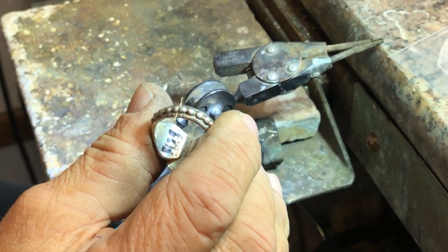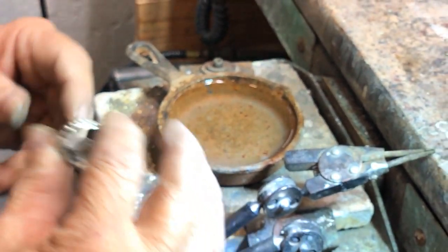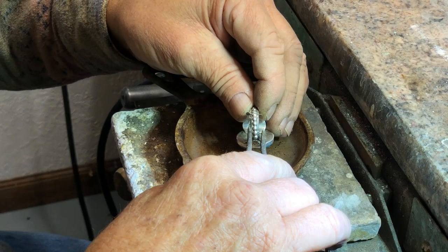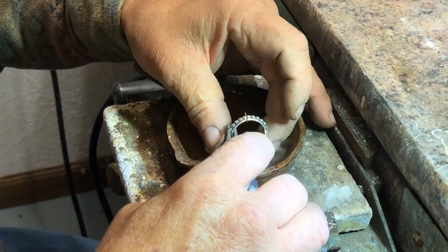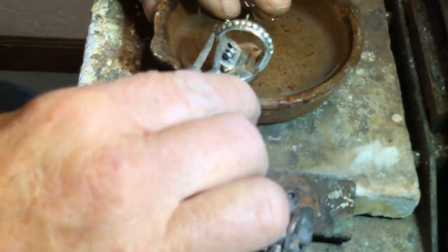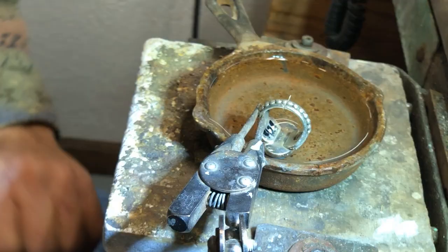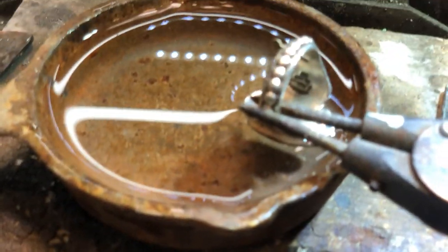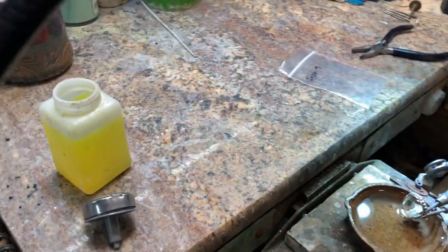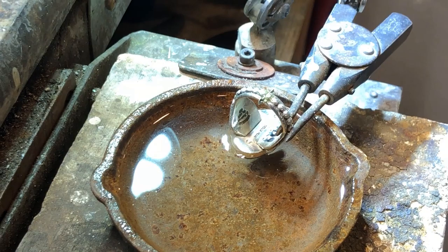I get my soldering pad level. I have a cute little cast iron skillet you can get on Amazon — just a tiny little skillet. I'm going to put the stone in the water so it just comes over the top of the bezel, so I'm not going to fry my stone. I'm using Battern's self-pickling lead flux and putting plenty of flux on here. I'm using a mini oxygen acetylene torch, and this is what you need to solder this way.